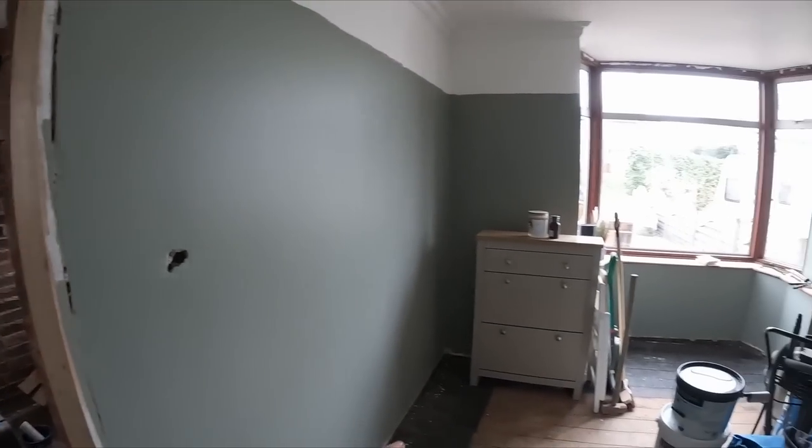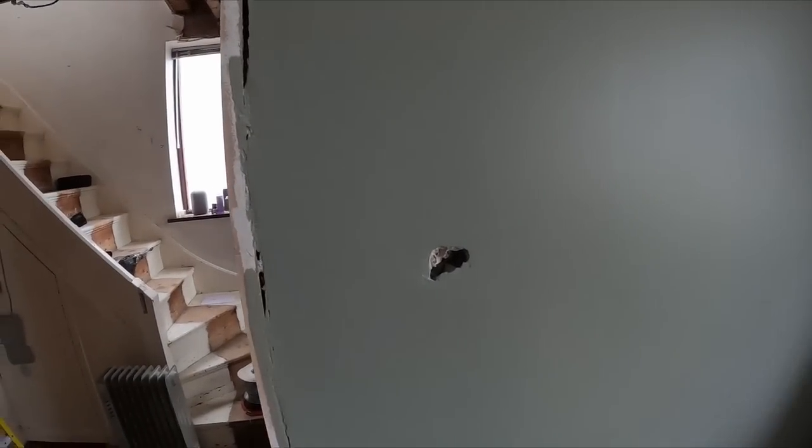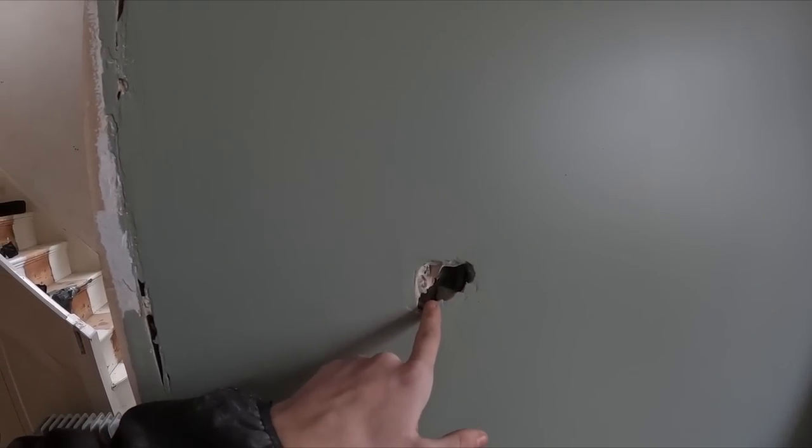Welcome back. This week's video is me slating the plasterer. Once again me and Nick have been done over. We're at a job where it's a full rewire but we're doing it in stages. This room has been painted and plastered, ready for us to come put the socket fronts on — and that one's not too bad, you can actually see the box.